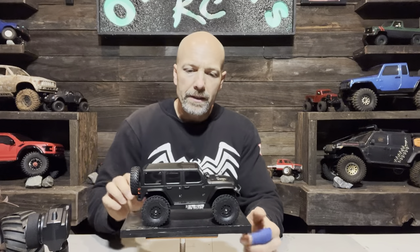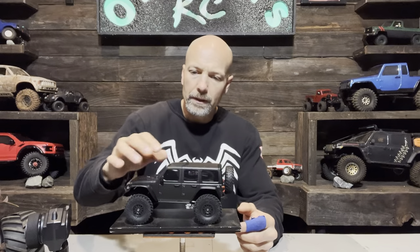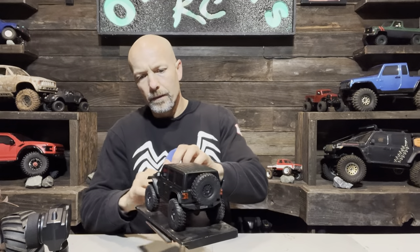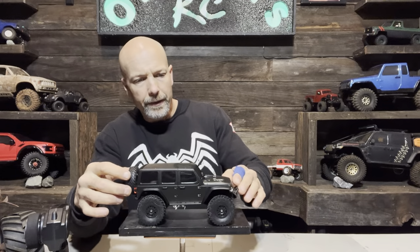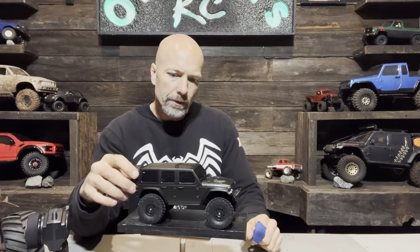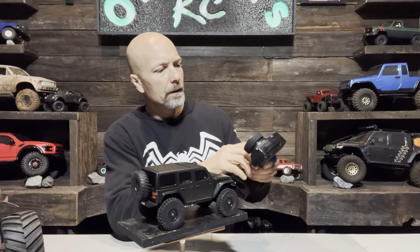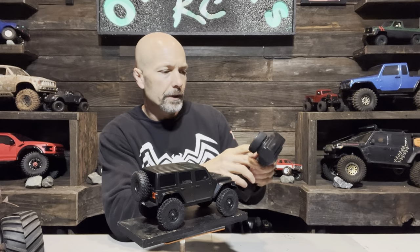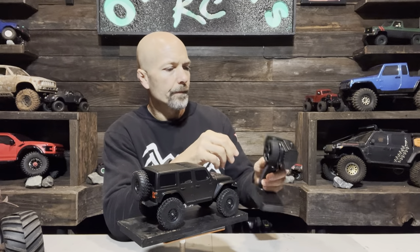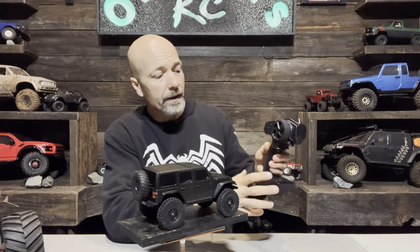My first impression is that this thing looks really cool. The body actually looks a lot better than the SCX24 Jeep. The controller looks pretty nice as well — it's got a foam wheel, dual rate steering and throttle, and a push button function for the lights. It feels good, doesn't look too bad, and it's not too big.